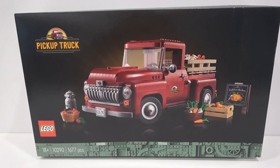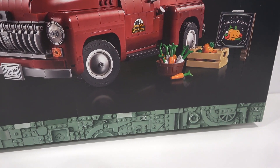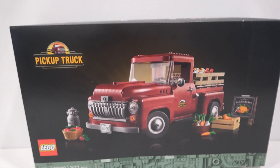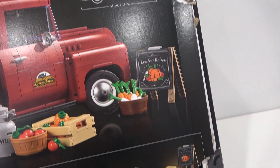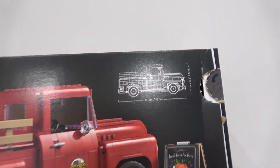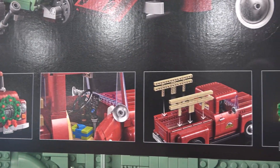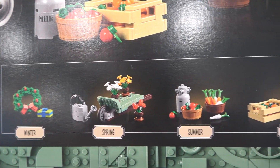Beautiful box art right here. You've got the pickup truck with all of its accessories and the nice sand green greebling along the bottom. This set has 1,677 pieces and is Lego set 10290. On the back of the box you can see it is a thumbtab box — mine got a little beat up during shipping — but we have the actual size of the truck in the top right, a different angle along with all its accessories, and images showcasing the different accessories along the bottom, representing different seasons.